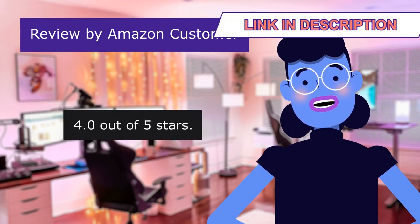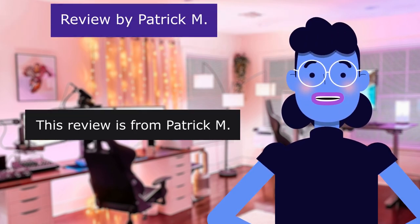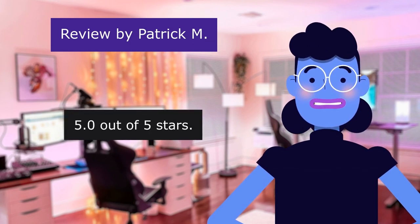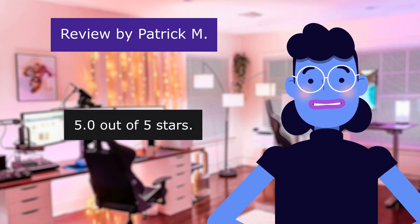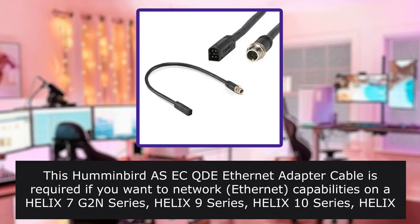This review is from Amazon customer. Network. 4.0 out of 5 stars. Work great. This review is from Patrick M. Great product. 5.0 out of 5 stars.